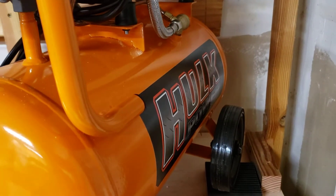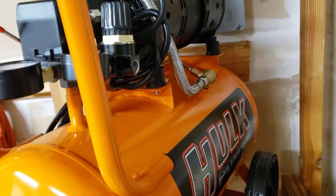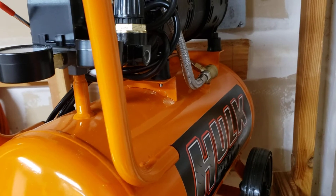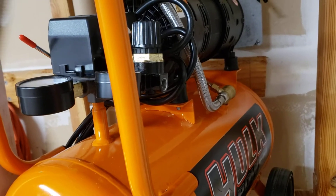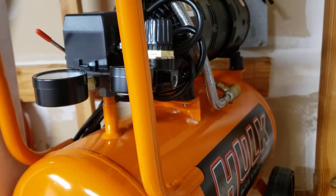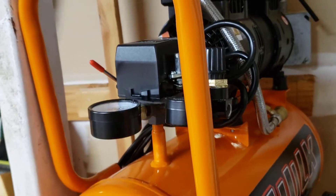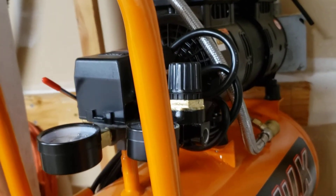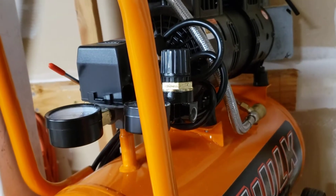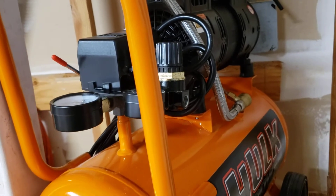I just got this and I haven't even turned it on yet because I'm still waiting for a part to come in the mail — which is no fault of their own. I just wanted to switch out the quick connect to a more air-flow-friendly version, the Milton V style as opposed to the normal one. That's not this company's problem, that's just my own deal.